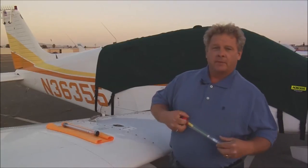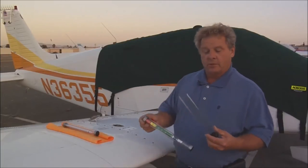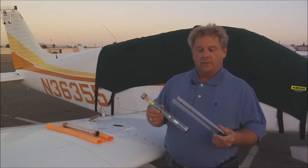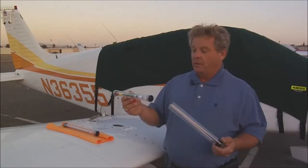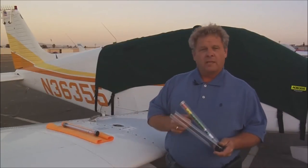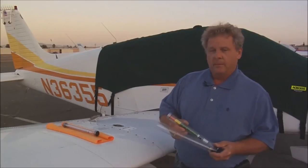So I'm going to demonstrate how it works here on this aircraft. If you take the cap off and slide it out, this storage tube will allow you to store it when it's not in use, and it's also vented, so any fuel that might be left in it is allowed to evaporate while it's stored. The best place to keep it is in the pocket behind the pilot seat or co-pilot seat.